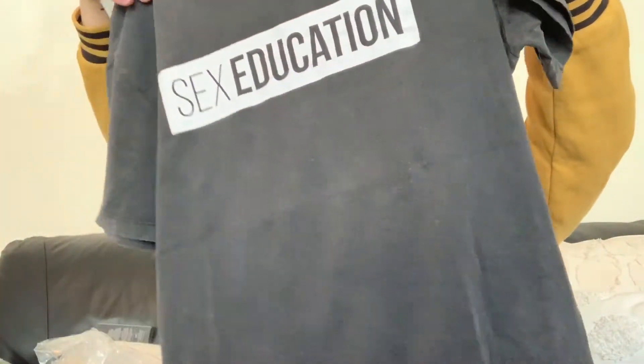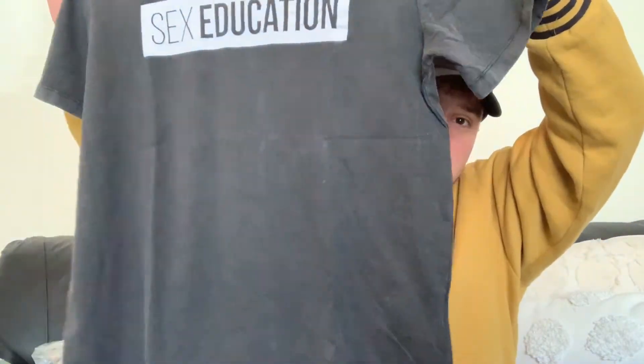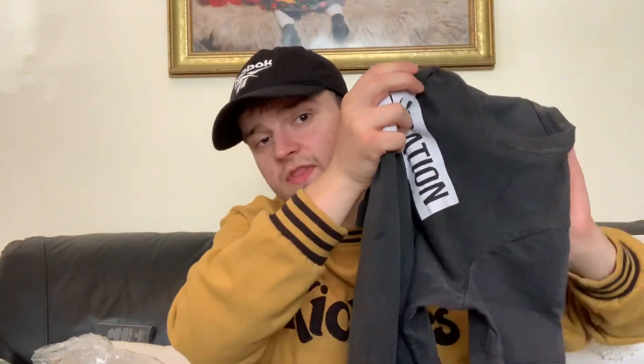This one — the range is unisex, so I want to throw that out there — anyone can buy it. This one is just very, very plain. It's sort of a washed-out grey colour. Again it says the same stuff the back of the tote bag said, and just 'sex education' across it. Sort of a washed-out grey. I don't really like that one, so that one will be going back. Just in case you do like it, it's £15.99, but I'm not a huge fan of that one at all.